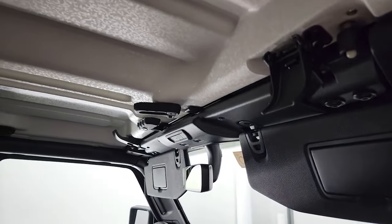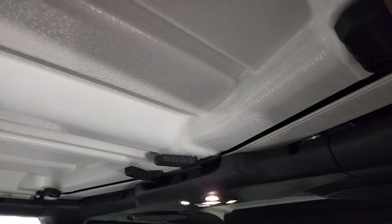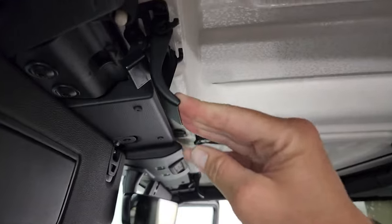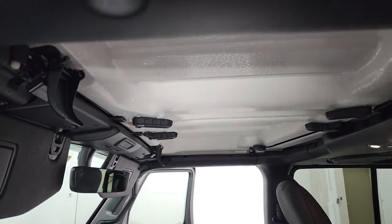The next part is to remove the front hard top pieces — it's pretty easy so far. Just going to the other side now to get these off as well. And now you're ready to remove the hard top pieces from the front.